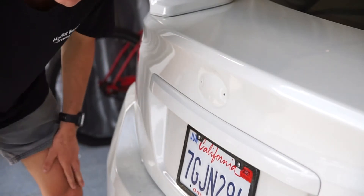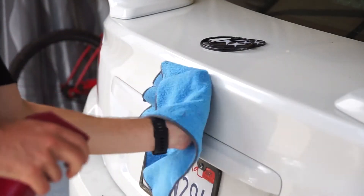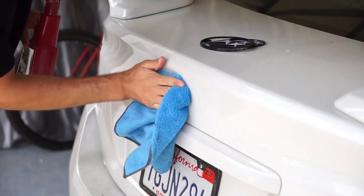It took a fat minute, but now that all the glue is gone you're just going to want to make sure the area is super clean just to make sure that nothing really stops it from sticking.